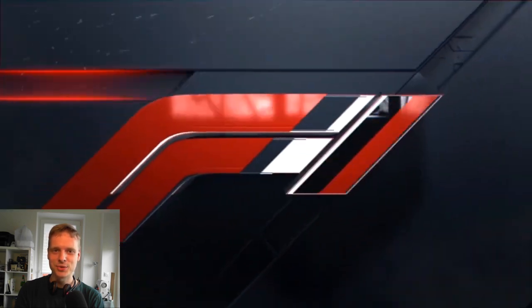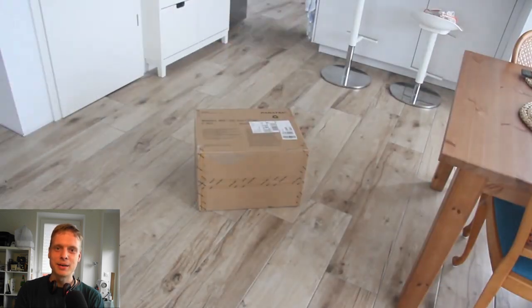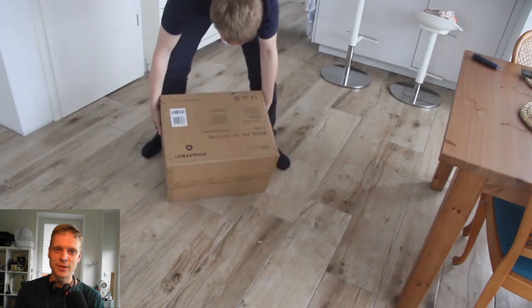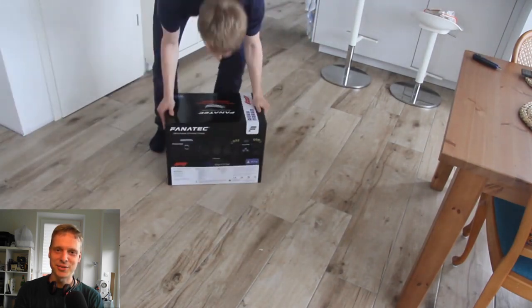Moin moin, hello and welcome to another episode of DeltaWolf. I'm glad you switched on. I'm just doing the introduction of this video, and in the following you are going to listen to my wife's voice. So have fun, enjoy, and stay healthy. Bye.